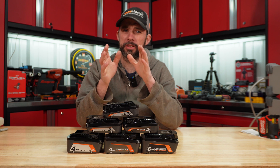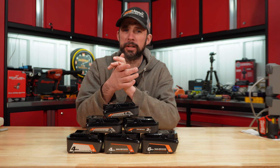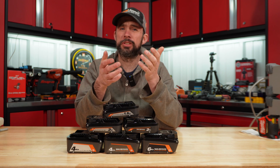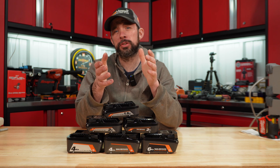You can tell the difference between the 1.5 and the standard 2 amp hour under load. Overall, Rigid batteries are 10 to 20% more than Ryobi, but you're getting that lifetime warranty. Hopefully you found this video useful — thanks for watching, I'll catch you on another one.